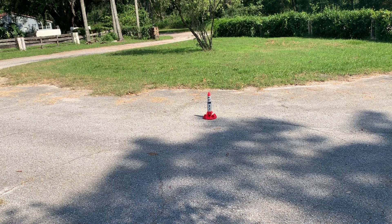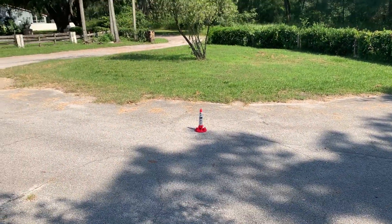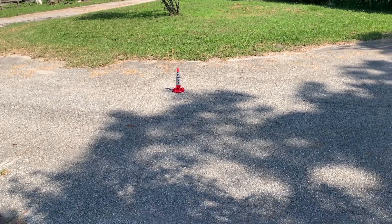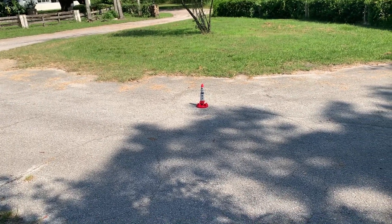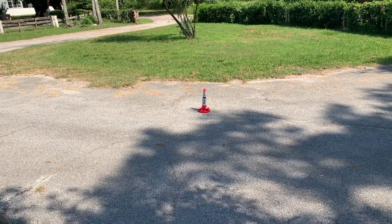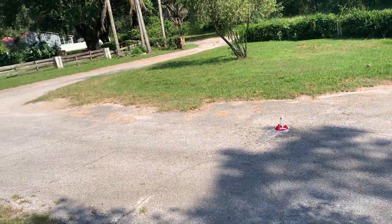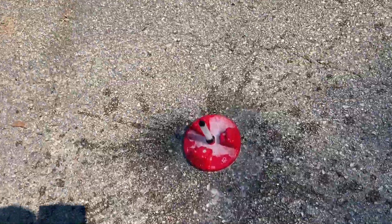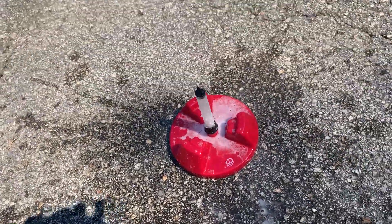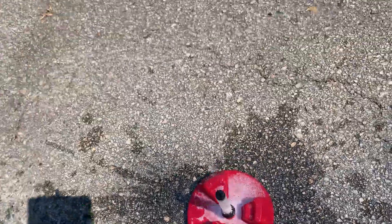Alright, and now we just sit and wait. As you can see, the vinegar reacted with the baking soda and it caused a lot of pressure inside of the rocket, and it caused the rocket to propel off of the reaction tube and into the air.